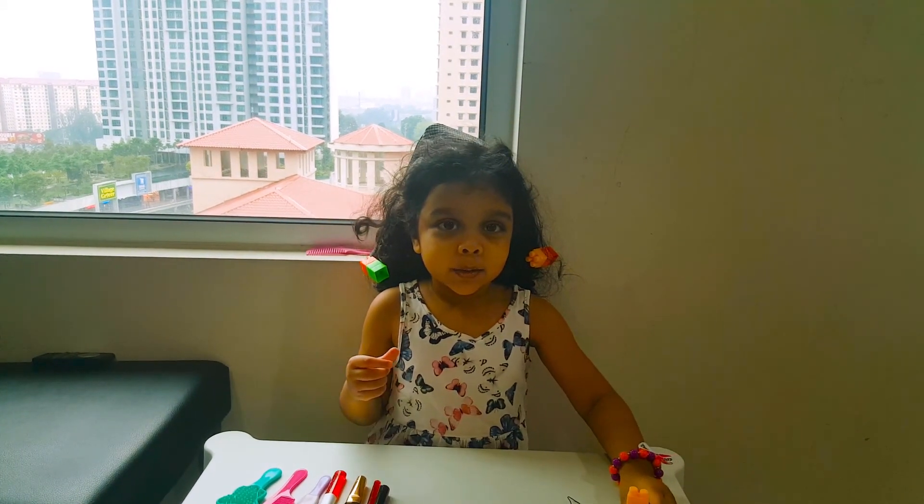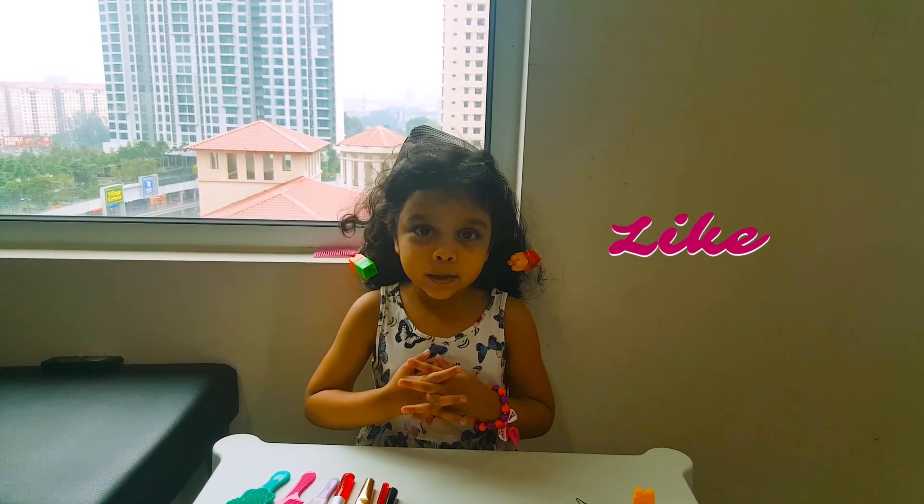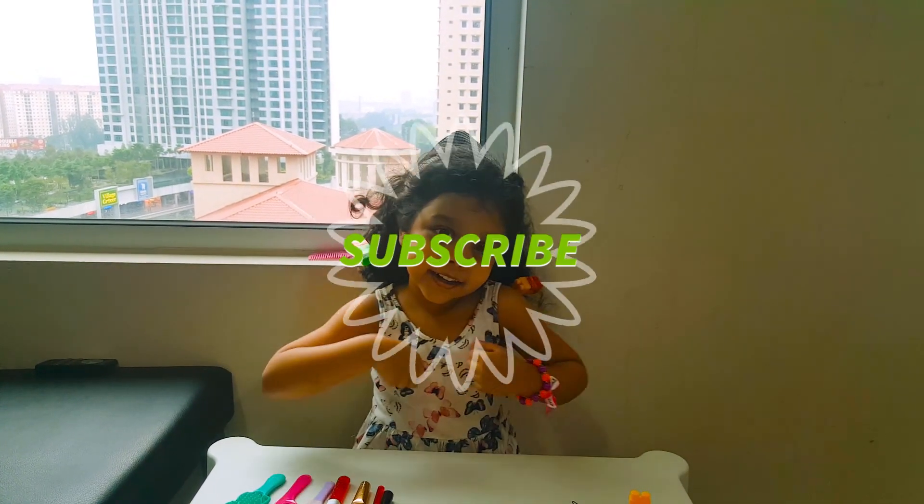So thank you for seeing my video, everyone! Make sure you give a big thumbs up and subscribe.